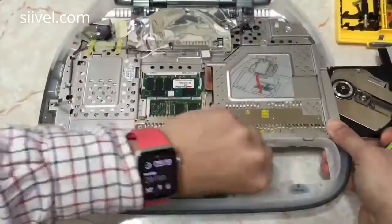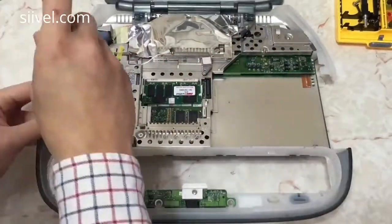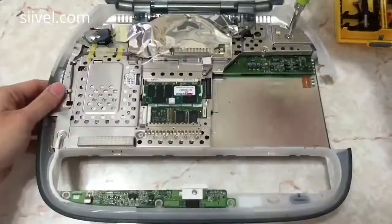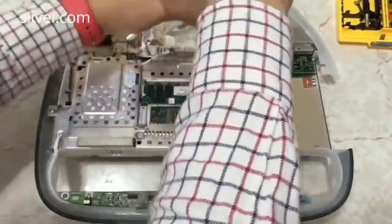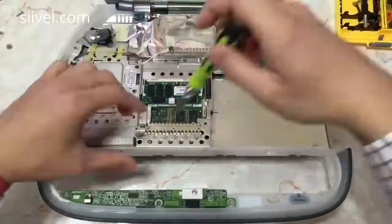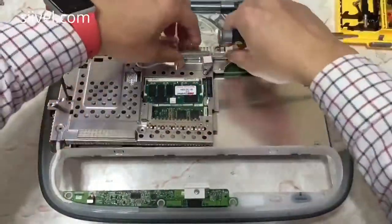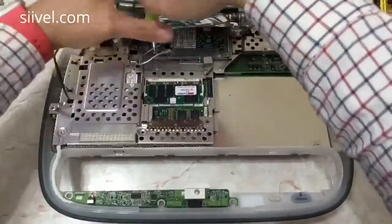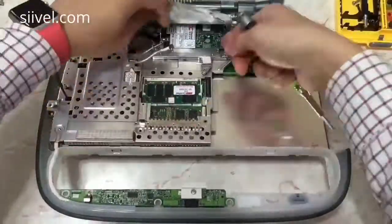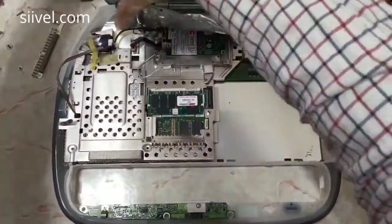Next will be the CD-ROM. And then unscrew until you could take apart the whole metal shield from the main body. The hard disk of the iBook G3 clamshell is laid beneath the metal shield. There are altogether twenty-something screws that you need to unscrew before you get access to the hard disk. Even the screws which hold the LCD panel need to be removed.